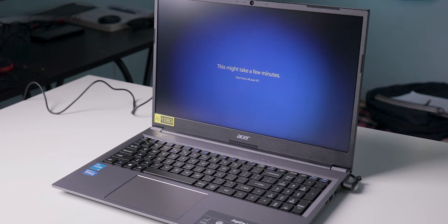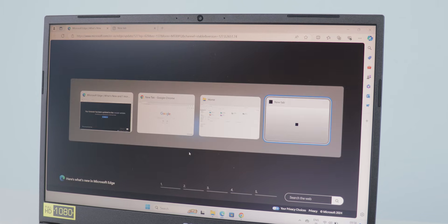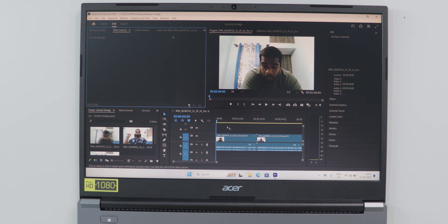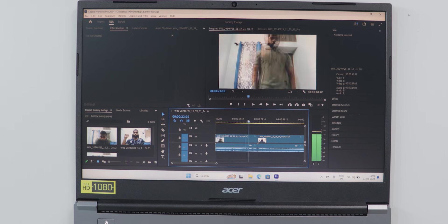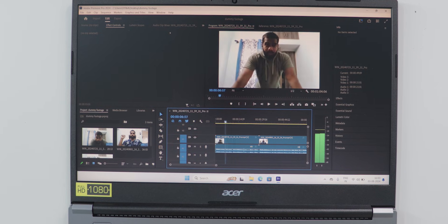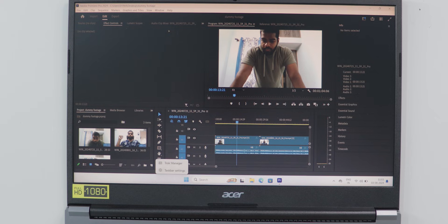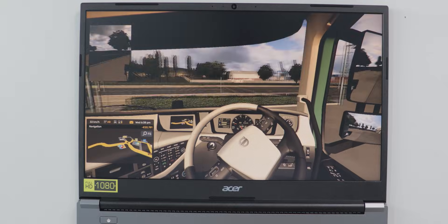For everyday performance, web browsing, typing, PowerPoint, and online classes all run smoothly — RAM management is good and the SSD is fast. For video editing, it can handle 1080p two-layer edits with no effects, but adding any effects causes struggles and noticeable heating. I don't recommend video editing on this machine, though basic vlog-style editing is okay.